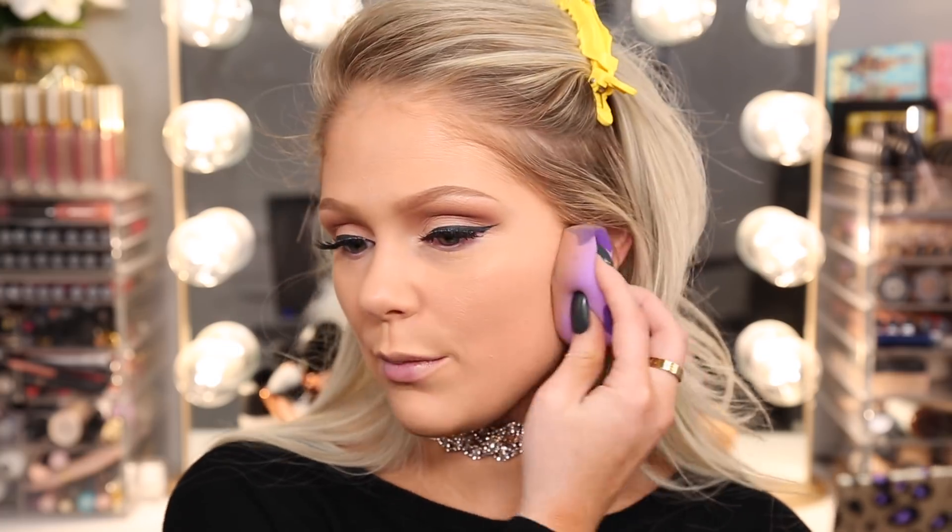I like the way the hydrating side feels on my skin — it feels really nice and actually cooling on application. You can tell a difference between the matte side with no shine at all versus the hydrating side where there is more shine. I just wish the hydrating one had the same coverage as the matte side. I'm going to leave this half and half on my face for the rest of the day and check in with you guys throughout the day to let you know how it's lasting. But so far the matte one is the winner for me.